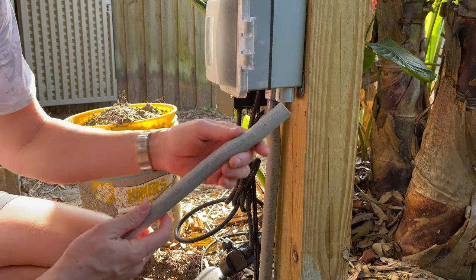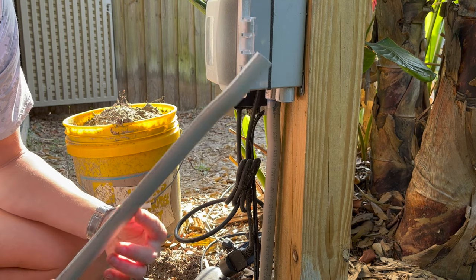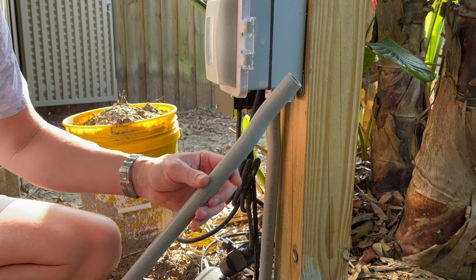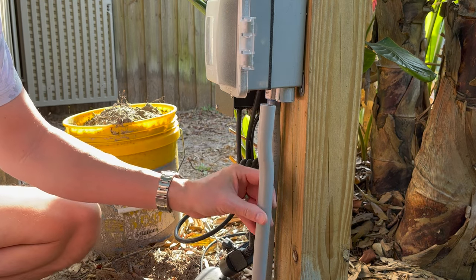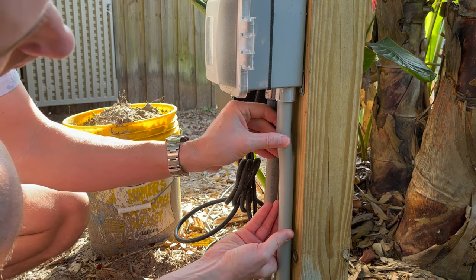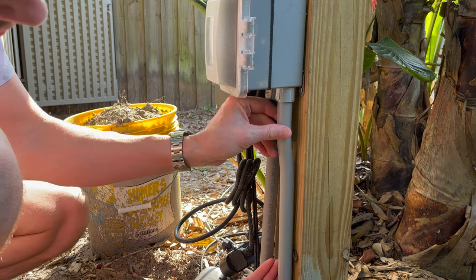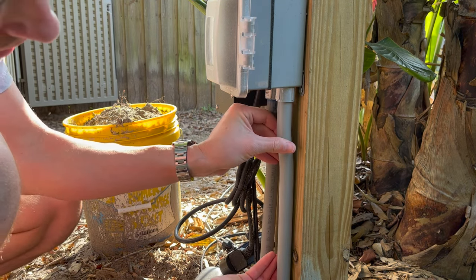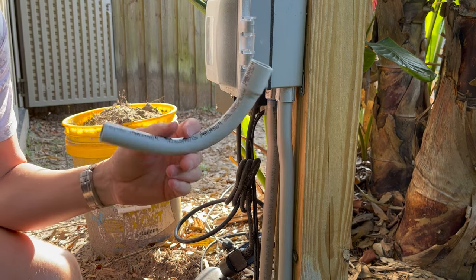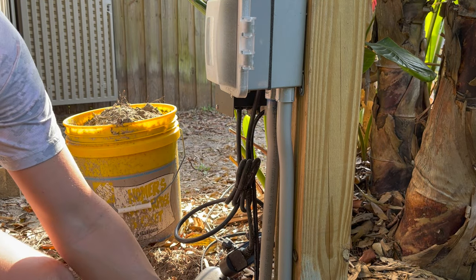We've got our piece of PVC that we bent with our heat gun — I actually did a video on that, I'll link it in the description. It teaches you how to make that offset bend so that the PVC sits flush against your surface as it enters the box, just gives a more clean look. We're going to be gluing that in there, just dry fitting everything here, and I've got my 90 degree elbow that's going to be going down at the bottom which will be buried.